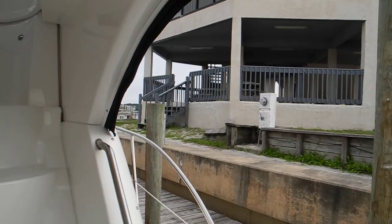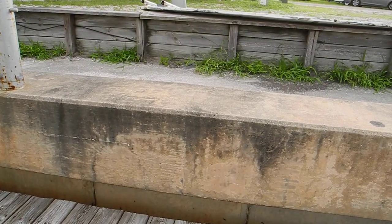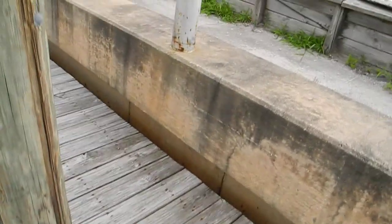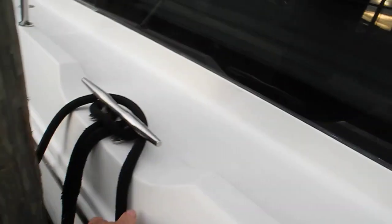Okay, Royce, nobody's here, so I'm going to step off the boat. Okay, I'm stepping off. I'm just going to take this, wrap it around here, and tie it back up here. Okay, boat's secure.